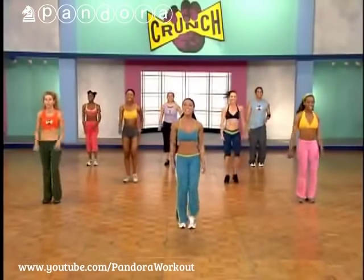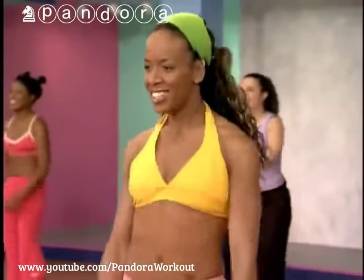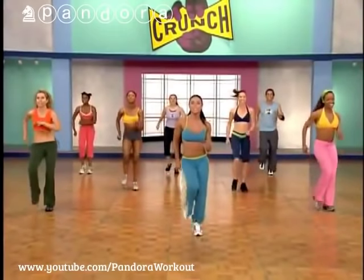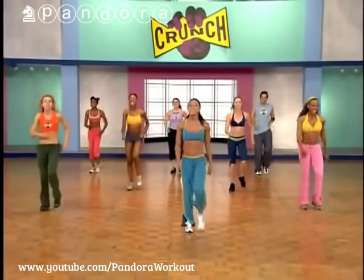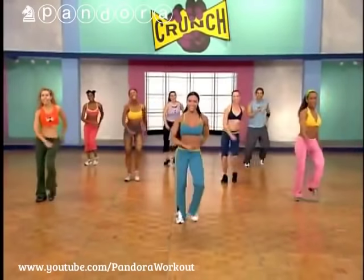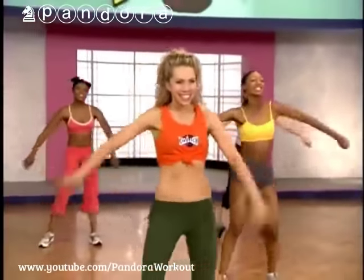What's up everyone? I have my awesome Crunch crew here. Hope you guys are ready at home to warm it up. March it out. I'm elevating your heart rate right off the top so we can burn those calories, burn that fat for your sexy midsection. Give me four more — step touch. Really bend those knees and use those arms. March it out.